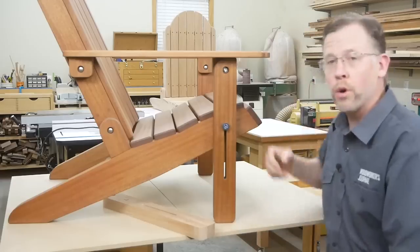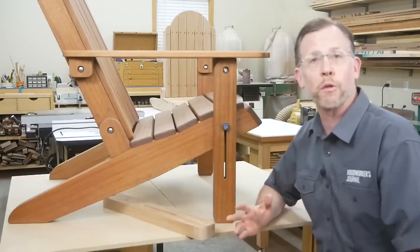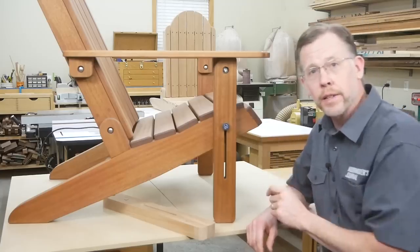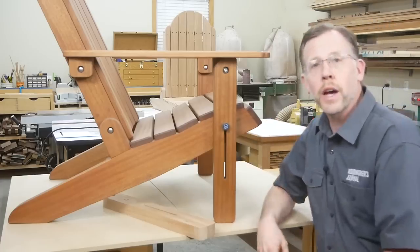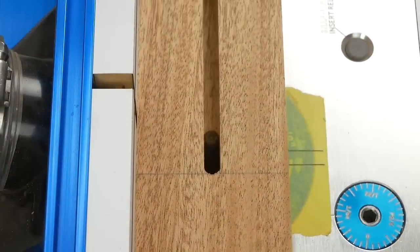We're making great progress and there are just a few more parts to make before final assembly and finishing. Next up, the front legs. They have a centered slot near the bottom end so the seat can move up or down during setup, so route these slots just like you did for the backrest supports.